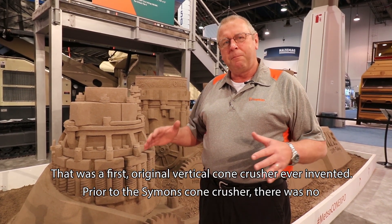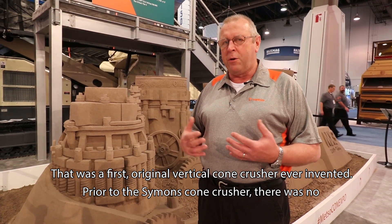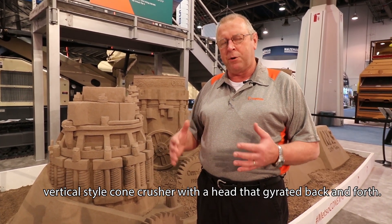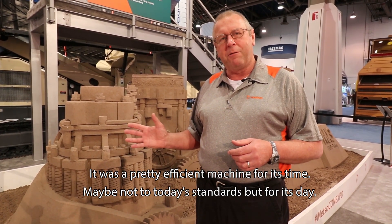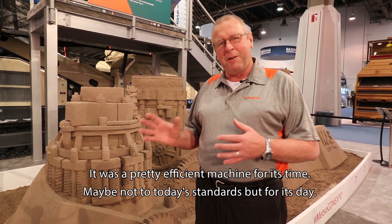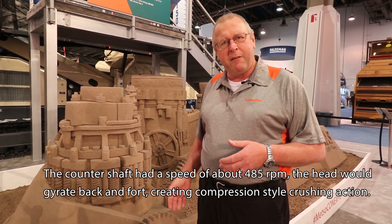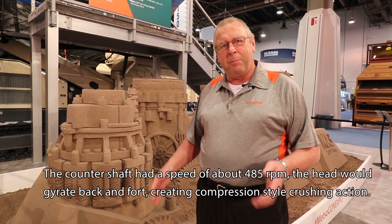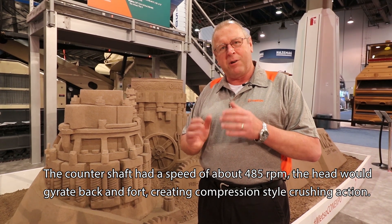It was the first original vertical cone crusher ever invented. Prior to the Simons Cone Crusher, there was no vertical style cone crusher with a head that gyrated back and forth. It was a pretty efficient machine for its time — maybe not to today's standards, but for its day it was quite efficient. The countershaft had a speed of about 485 RPM, and the head would gyrate back and forth creating a compression style crushing action.